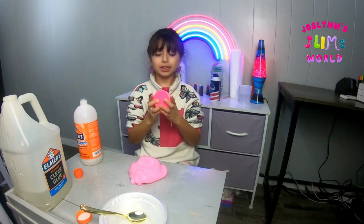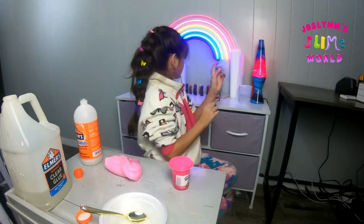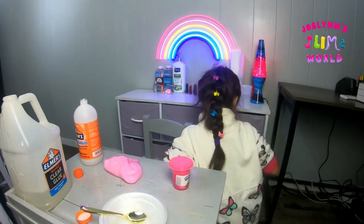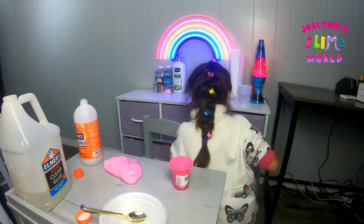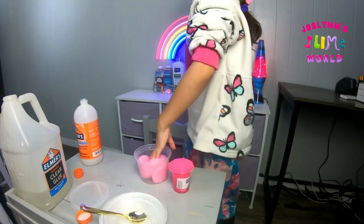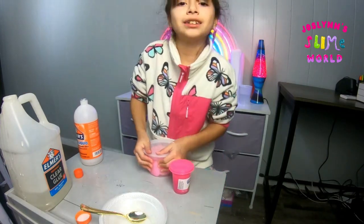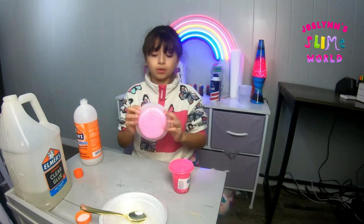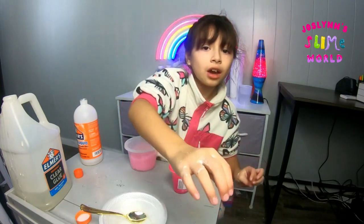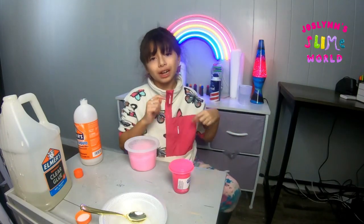One of y'all is gonna be getting these slimes, so let me get a container real quick — it's in one of my drawers right here. I have drawers so things don't look messy up here. Guys, that was my slime today — we recreated it and we're pretty close to the color! Don't forget to like, subscribe, hit that notification bell, and comment down below what kind of slime we should do next. Bye!